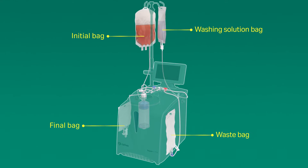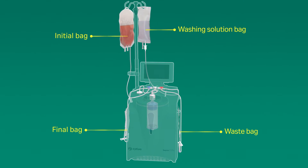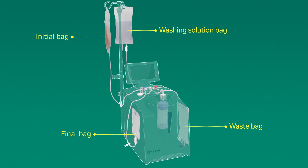CultureWash CPRO automates and closes washing steps you could have during your cell therapy manufacturing workflow. You can use the system to process initial volumes up to 1.2 liters.